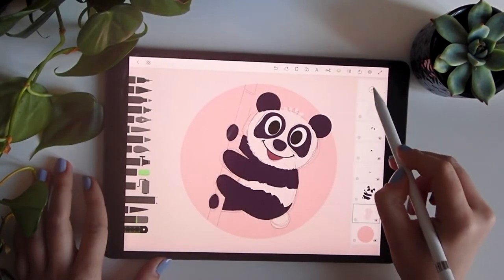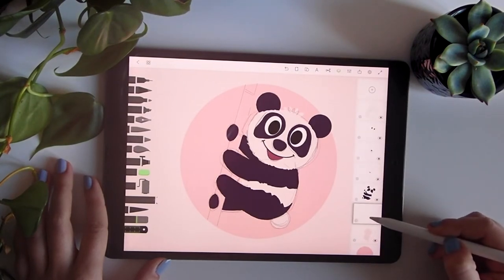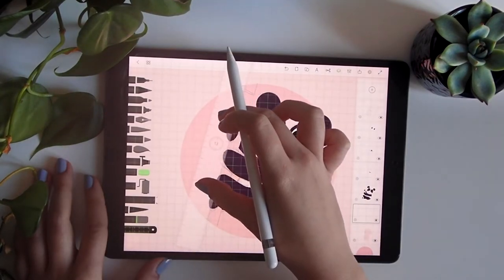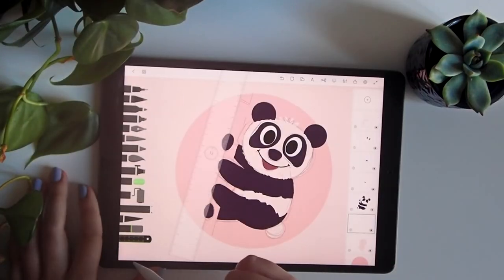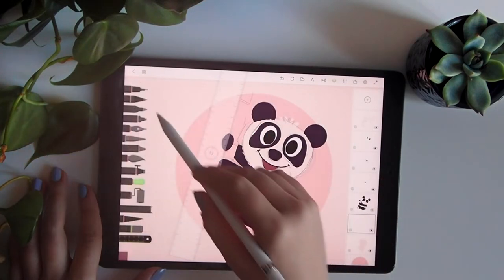Now we'll do the bamboo here. Using the roller tool, for the bamboo I'll choose a lighter color.